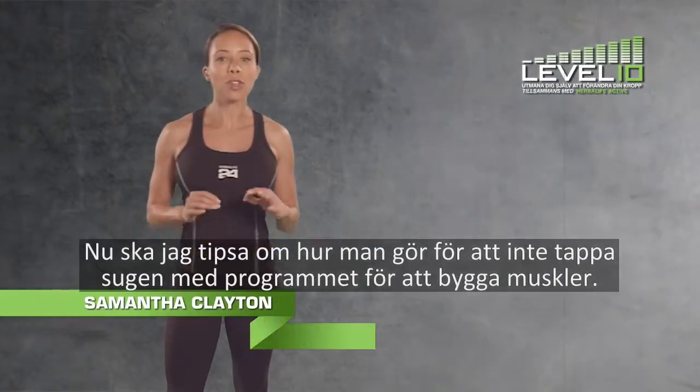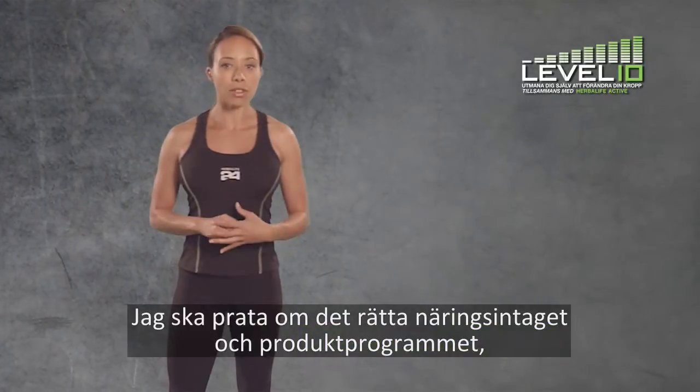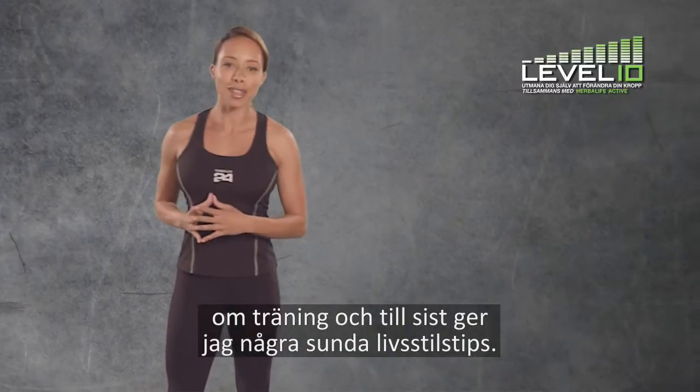Today, I'm going to show you a few tips to help you stay on track with your muscle gain program. We're going to talk about having the right nutrition and product program, getting out on exercising, and finally some healthy lifestyle tips.